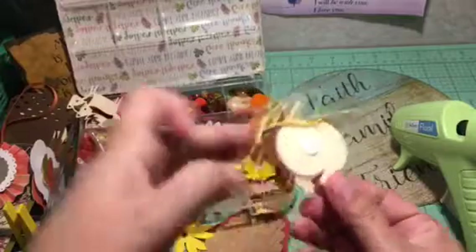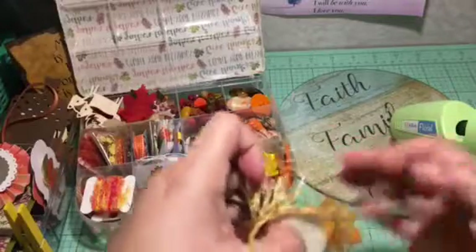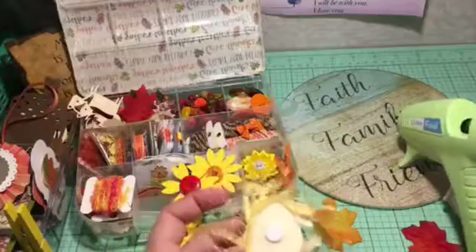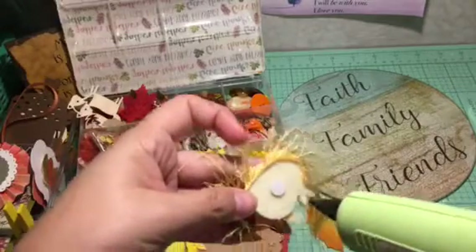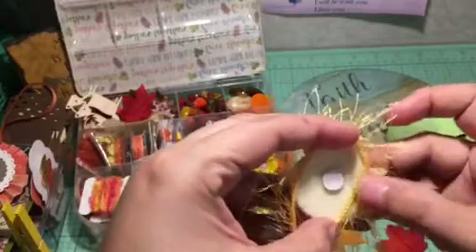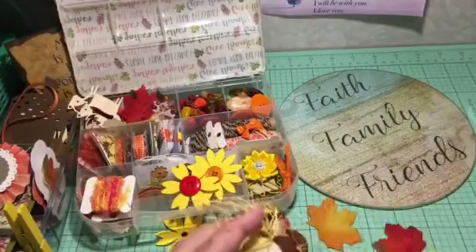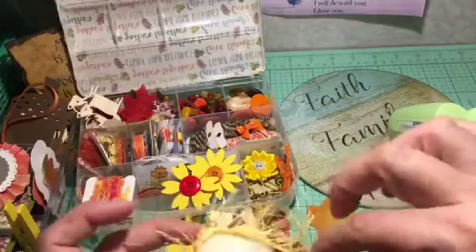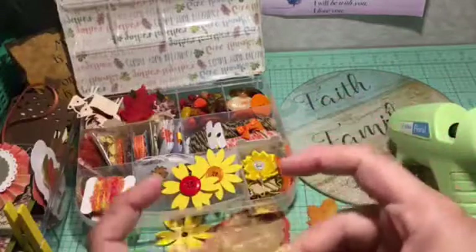I saw a lady on YouTube — so many talented folks I watch — she was working on a project and putting glue and touching it while placing lace. I thought, how can she do that? She must have very calloused fingers. But I've noticed with this new gun it cools very fast and dispenses a much finer line than what I had before.